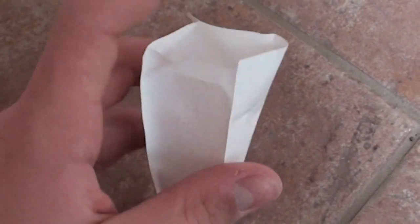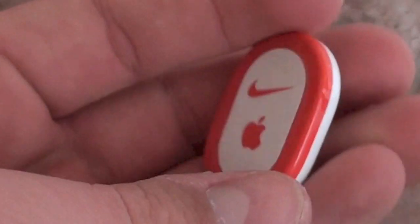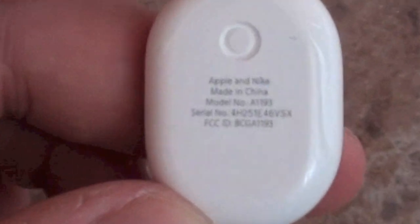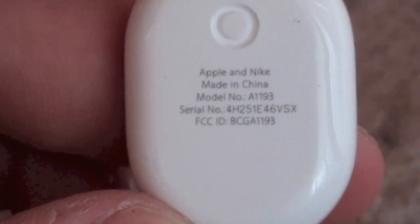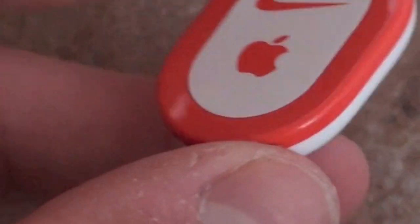I ended up getting some scissors because this is pretty tough plastic to open. But I got it open and here it is — a little plastic device here. Can't really make out what that says — Apple and Nike, made in China. It gives you the serial number and stuff like that. It's a little glossy on the bottom, but I don't really care what it looks like because it's going to be going in the bottom of my shoe anyway.